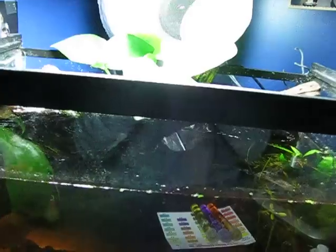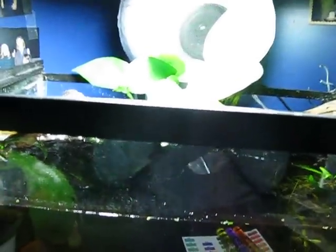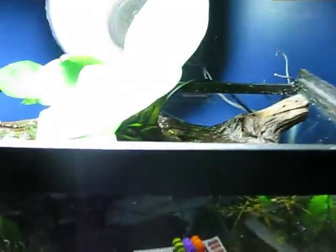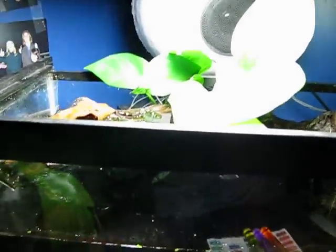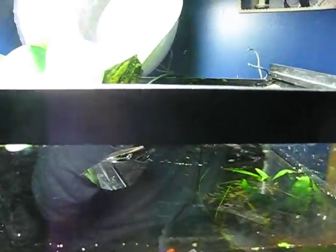One thing I'm thinking about doing with this tank is cutting this rim right here and right here, popping it off, and sanding it down to give a way more open feel. I'm worried though, because the rim on a 5-gallon is actually structural. It seems like for 10 to 20 gallons the rim isn't that structural, but when the tank gets tall or when the glass gets super thin like this, that's when the rim is structural.